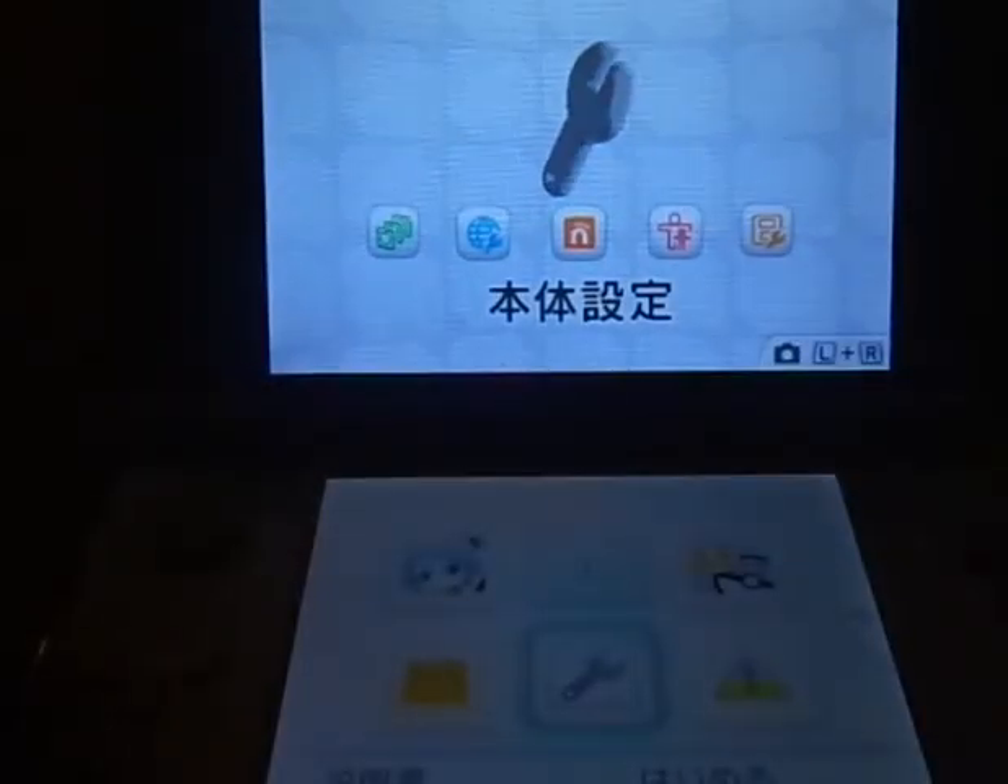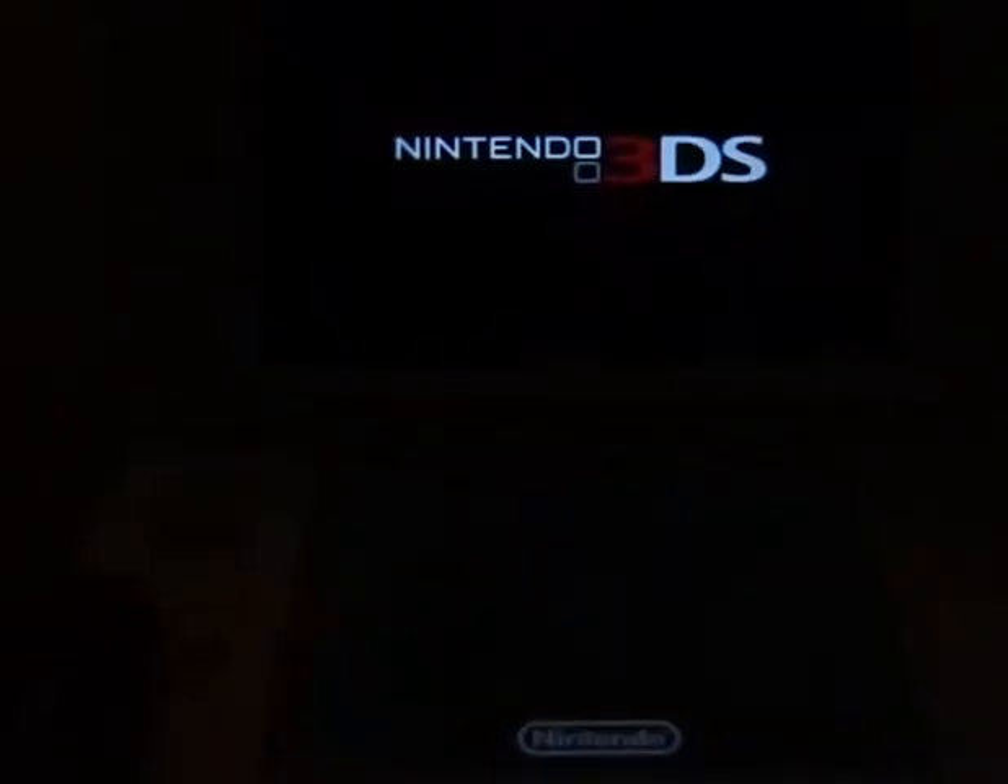So we're going to exit out of here and go to the eShop, because I have this for my Ice White 3DS. When I was looking at this one I realized I haven't set up a Japan eShop account for it yet. So I'm going back to the Nintendo eShop for Japan to see if it worked.